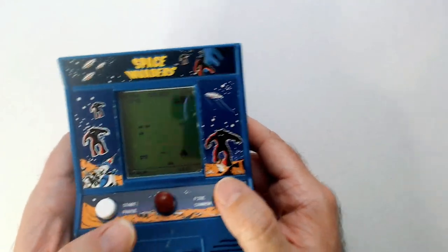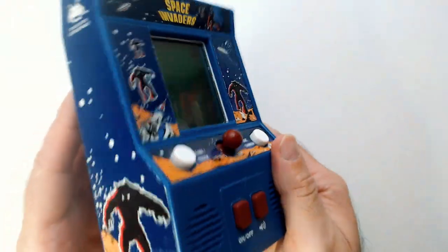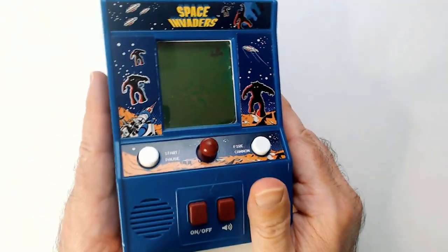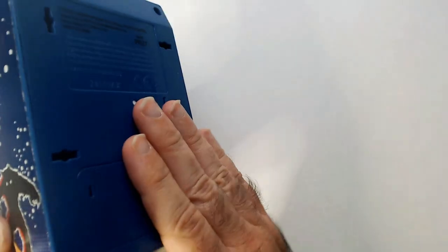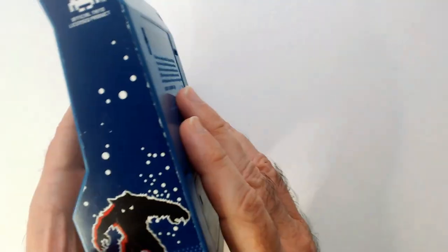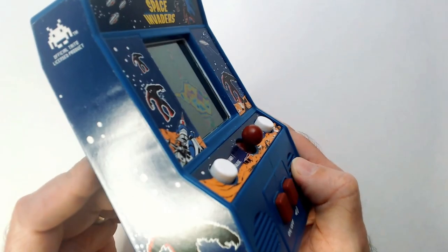So that is a quick Space Invaders thrift pickup to add to my little arcade collection. I have BurgerTime, Centipede, Pac-Man, Frogger, and now Space Invaders. And for $2.50 — sometimes they're $3.50 — I think they're worth it if you're a classic arcade game fan.